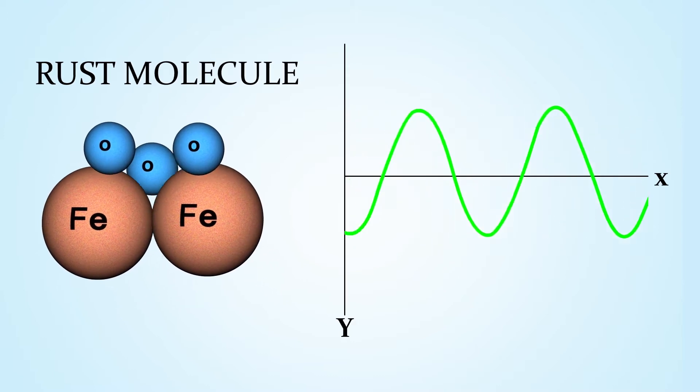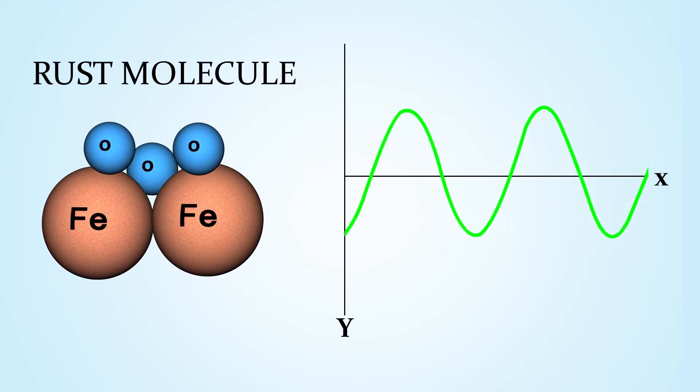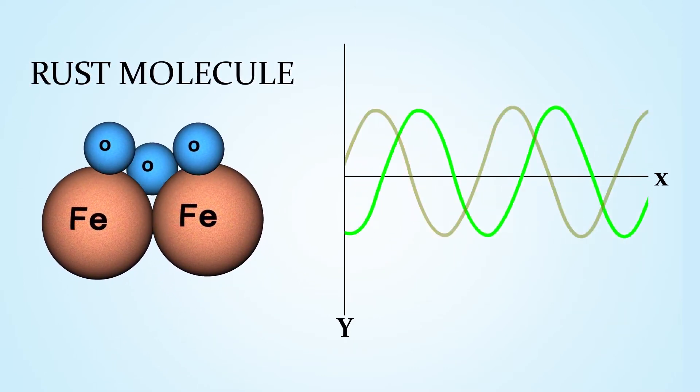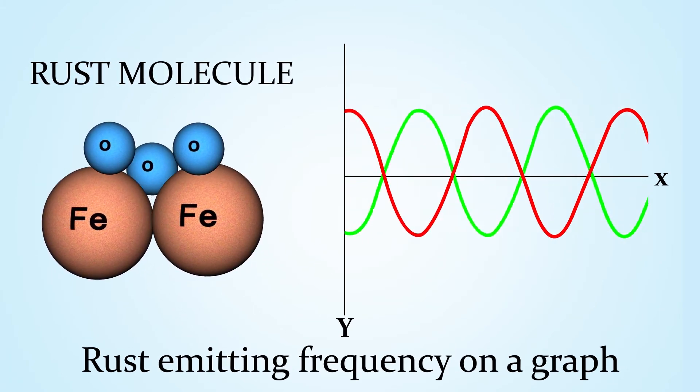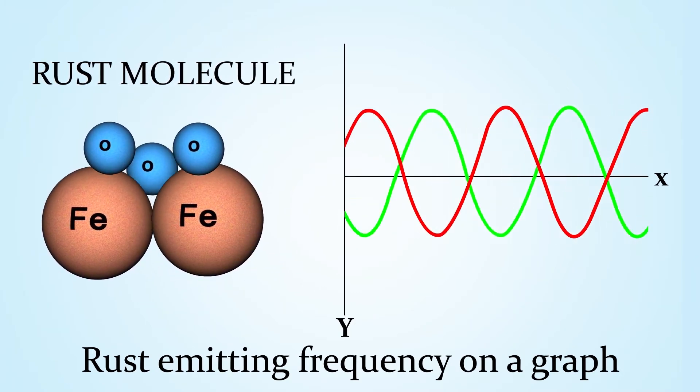Here, the green wave is the representative oscillation frequency of the rust vibrating in action. Upon installing a Welland ring on a pipe, it starts emitting two types of frequencies right through the pipe into the water, known as interference and overlaying.